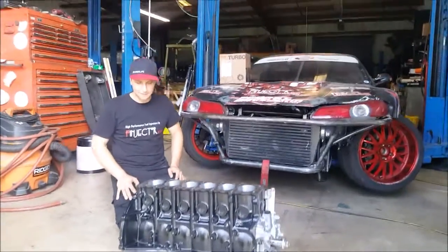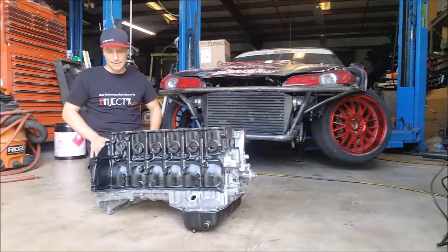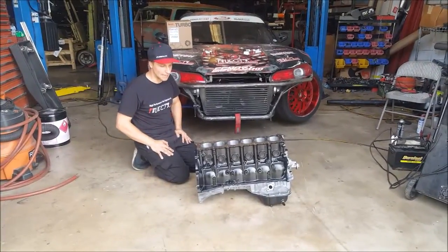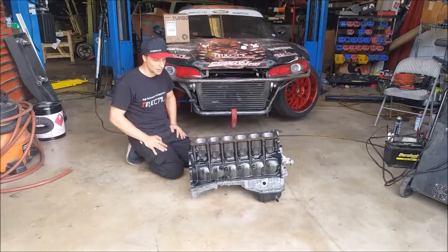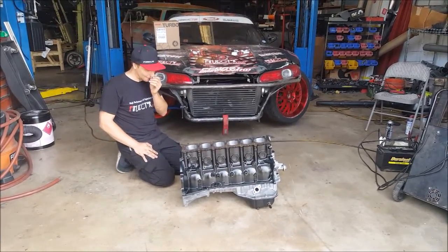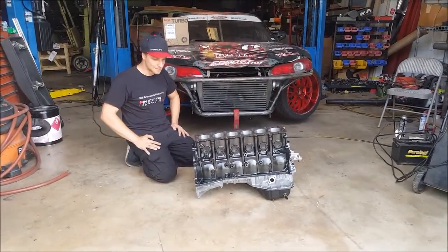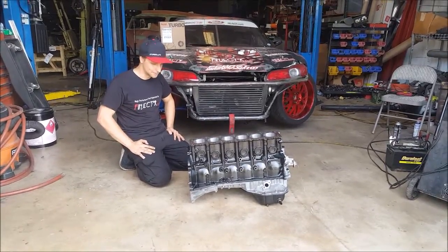It has the crankshaft — this billet, special design — with 97 millimeters of stroke, so this is a 3.5 liter. The forged pistons have two different coatings on them, so it's going to run cooler and much smoother. They also have upgraded wrist pins for increased strength, and the rods are I-beam, made from 300M material, which is one of the best.